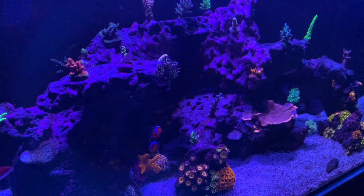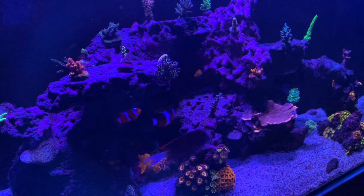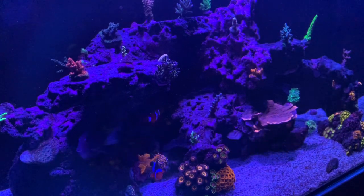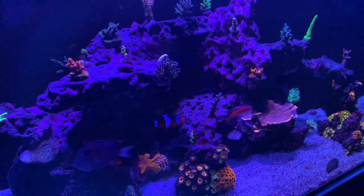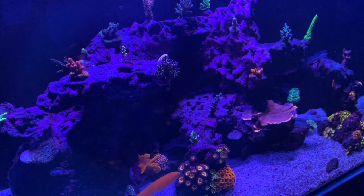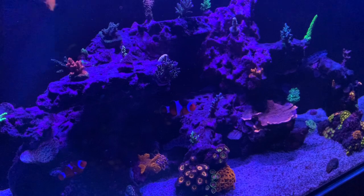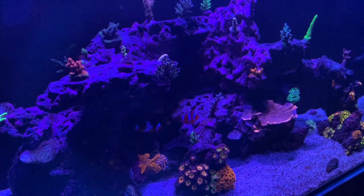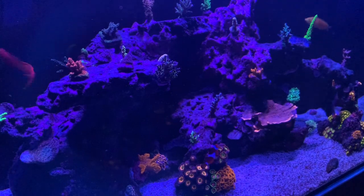I had an established tank that was about three years old where I never did water changes, but for this tank — since it's younger, things aren't really established, and we're dealing with cyanobacteria blooms and algae blooms — I'm going to start doing regular water changes, probably five gallons maybe every other week. The tank is doing pretty good, but looking at some of the SPS they're not really thriving; a lot of them, especially the smaller frags, are just kind of hanging in there. It's been eight months so we should be getting to the point where things start to take off.